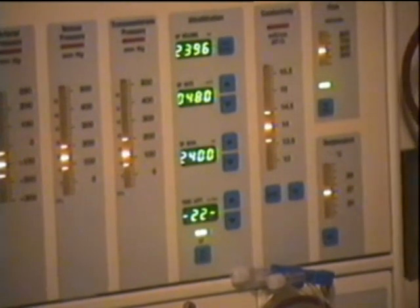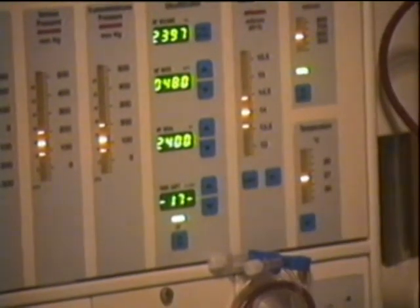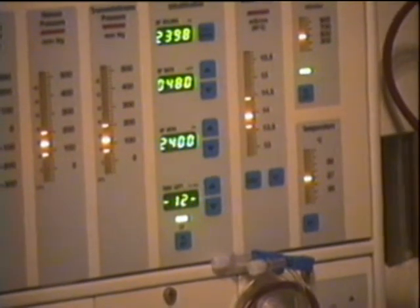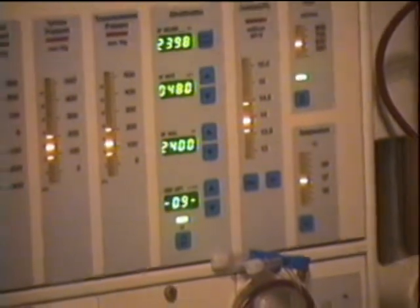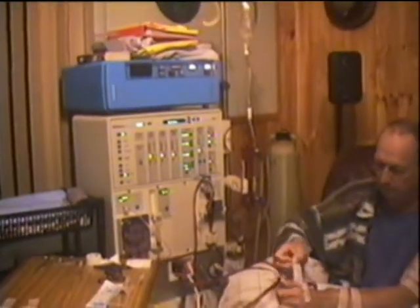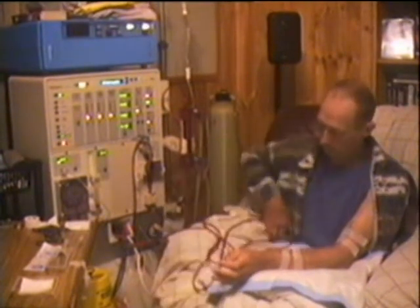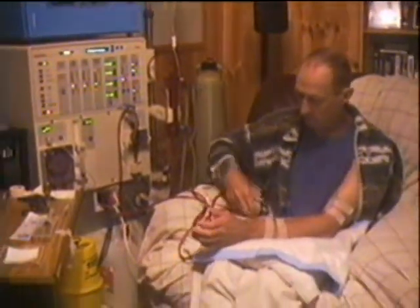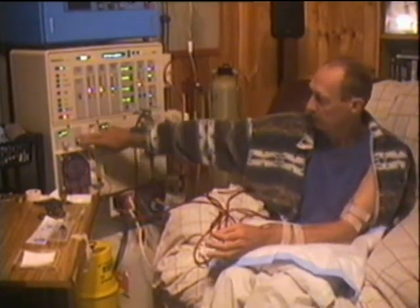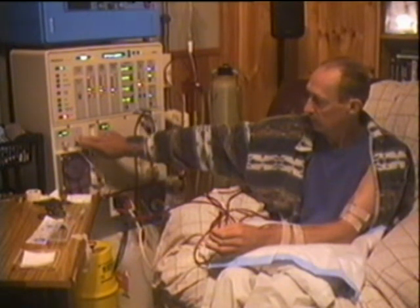So what I'll do is just get that on there, and get my special cloth ready, get my arm ready, and take that tape off. Now the machine's telling me that time's run out, so I'll just hit the alarm off. Now I have to dial it down to 180ml per hour.